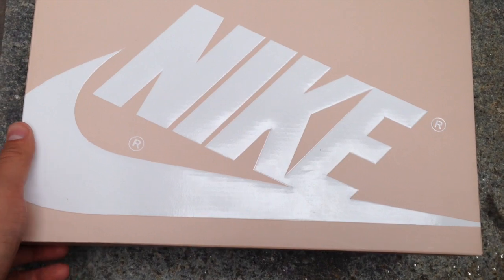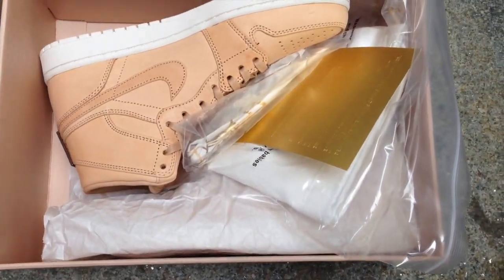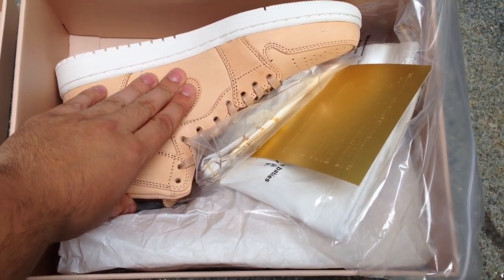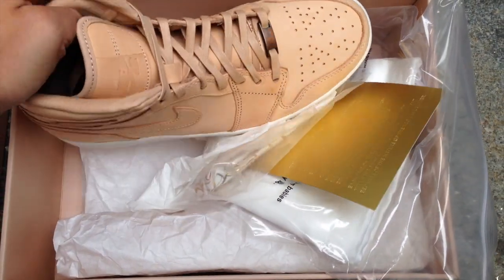A couple things that are interesting about this pair — and you'll see it immediately — but one, retail is $400. And if you don't know, this is the same exact leather that they used on the upper of the TC Mid. The TC Mid retailed for $250 and had more leather than the Jordan 1.